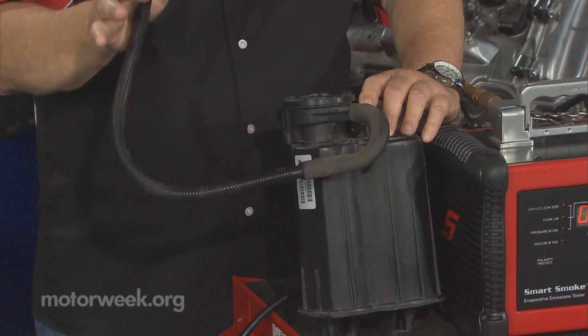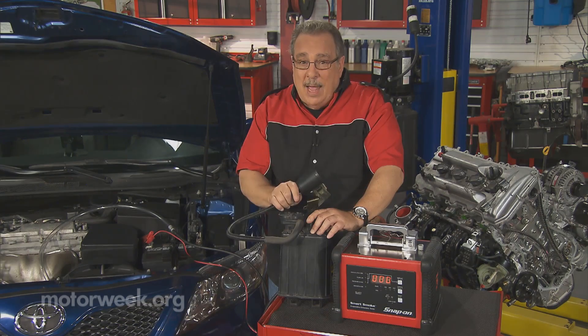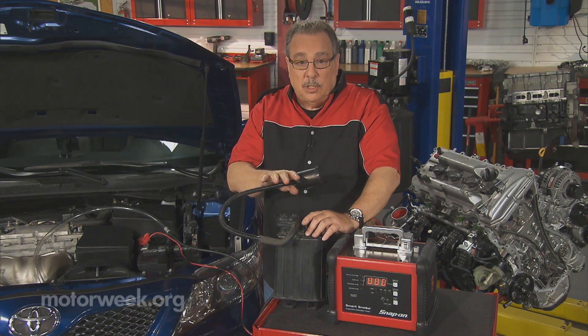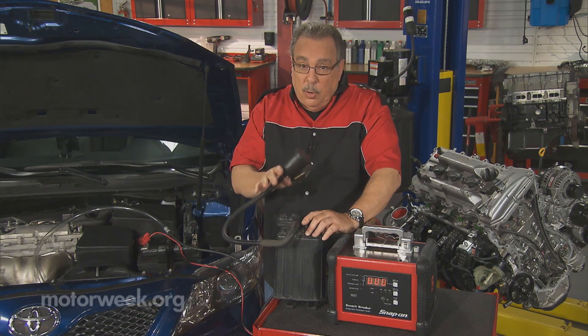Now, many years ago, before emission control systems on cars, what we had was a gas tank that was vented directly to the atmosphere. So the fumes that are produced as gasoline evaporates went out into the atmosphere and polluted it.